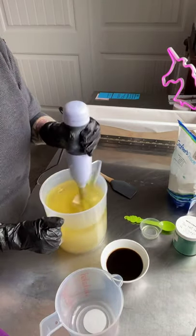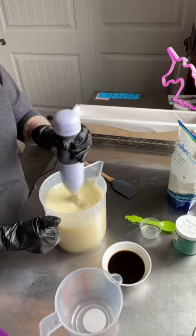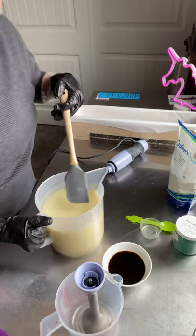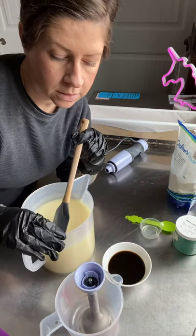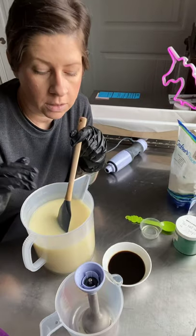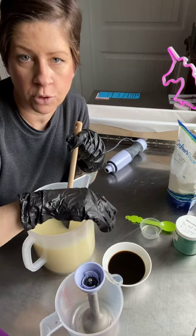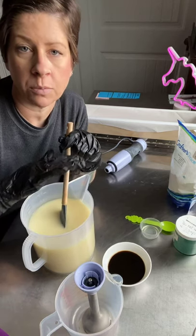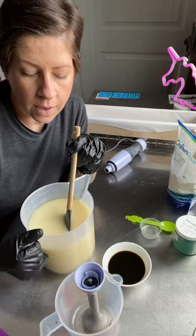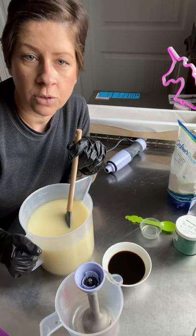Alright, here we go. Let's get this mixed up. Now I'm going to separate a little bit into a separate pitcher so I can turn it white and it won't be discolored, because the fragrance oil is super, super dark so the soap will turn completely brown. And I want to save some out just so it's pretty and decorated. So I will just leave this one white and I'll add a little titanium dioxide powder to it to brighten it up.